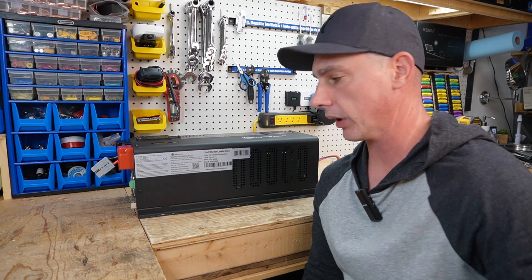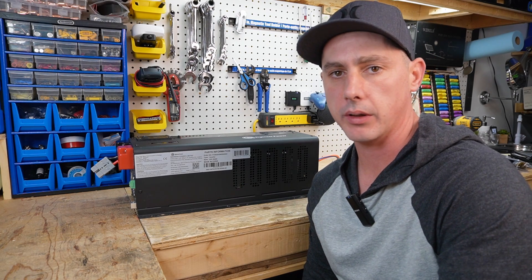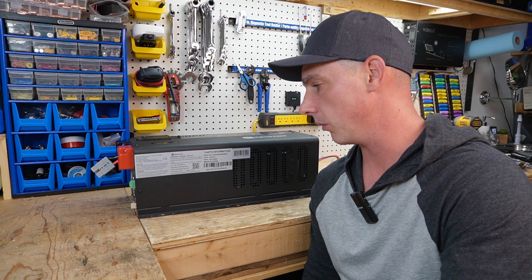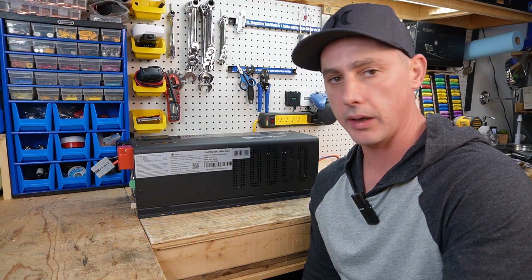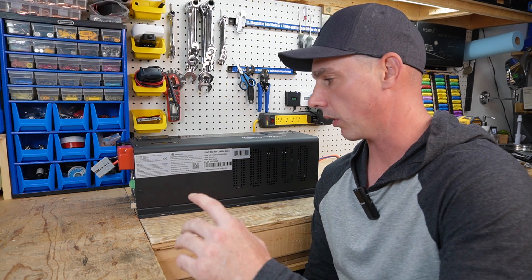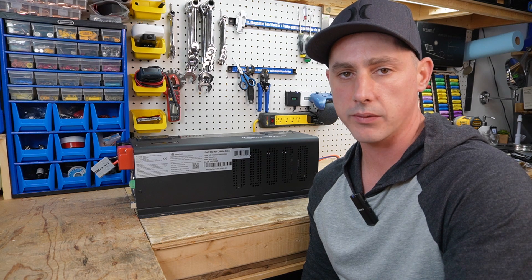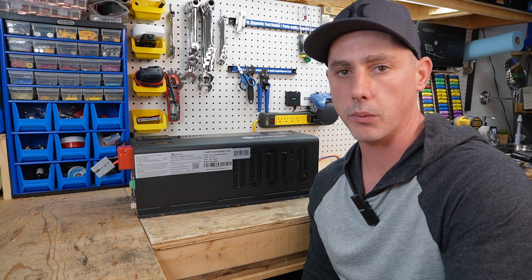So I just wanted to do a quick overview of this inverter. In the summertime when I actually hook it up and start splitting logs, I'll show you all how it works. But I just wanted to give you an introduction to a low frequency inverter for all of your high inductive loads. If you like this video, like, subscribe, and thanks for watching.